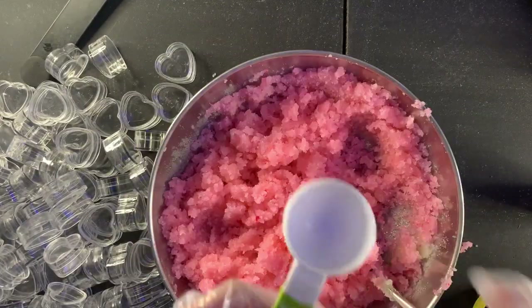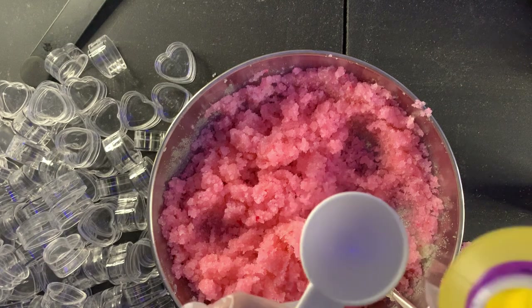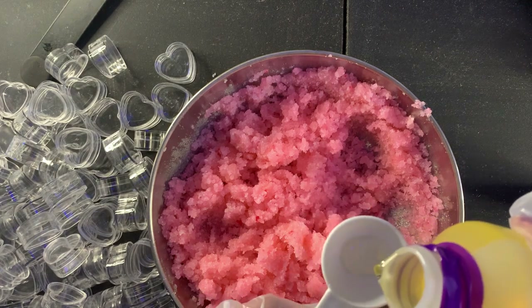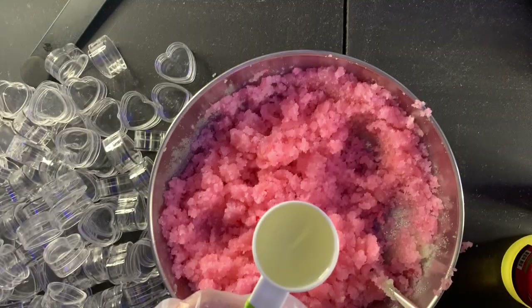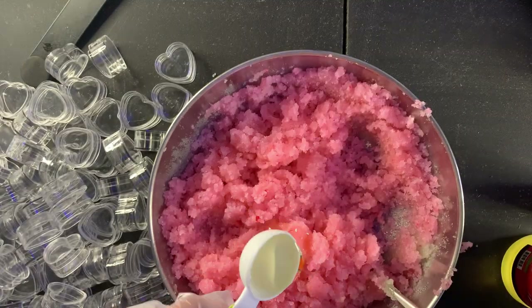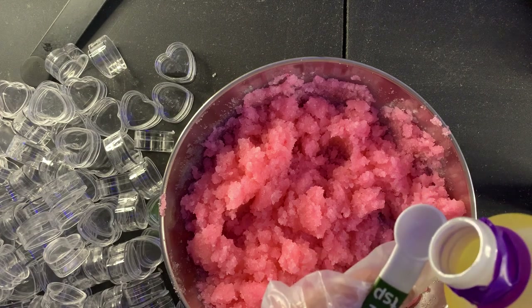I'm going to add in a tablespoon of this flavoring — it's strawberry. I'll link everything that I've used in this video down below. One tablespoon and half a teaspoon.